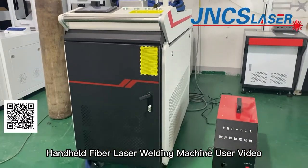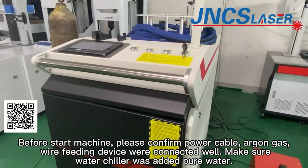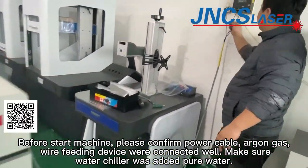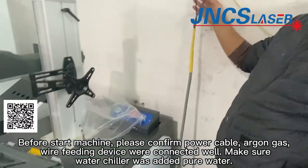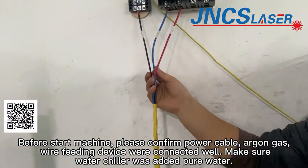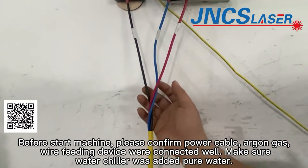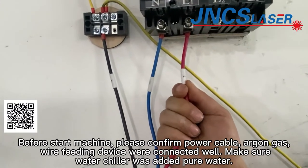This machine is 1500W. Its voltage is 220V. There are three cables for the power cable: live, neutral, and ground. After receiving the machine, we need to connect these three cables.